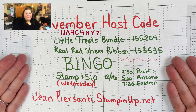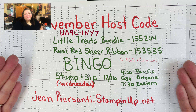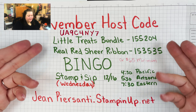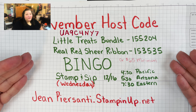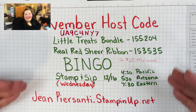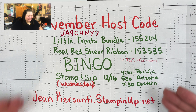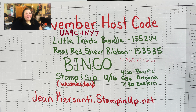Here is my information for the November host code and our bingo class that's coming up. If you have not played bingo before, oh my goodness, it is so much fun. All you need to do is purchase the Little Treats bundle as well as the Real Red Sheer Ribbon, and then you'll be entered to receive all the bingo information and login information to play with us. If you already have this, just purchase the $65 minimum and you'll also get invited to that bingo. Here is your login information: JeanPersani.stampinup.net, and here is your host code along with your order item numbers.